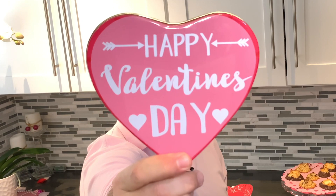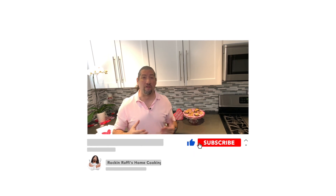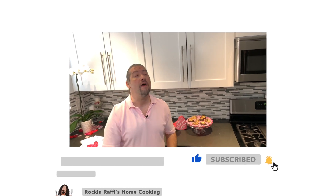Guys, this is so easy to make, so simple to do. There should be no reason why you shouldn't make this. What else can you think of doing something a little bit different on that Valentine's Day? And if you haven't already, don't forget to like, subscribe, and comment down below — let me know your thoughts on what you like to do for Valentine's Day. Don't forget to share with your friends and family, and most importantly, click on that bell so that you're notified when my next videos upload. And until next time, keep on loving!